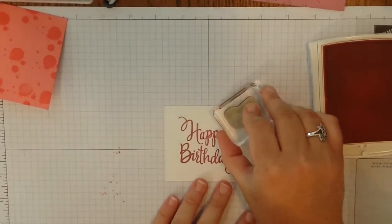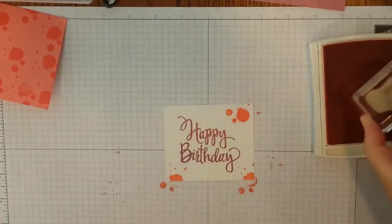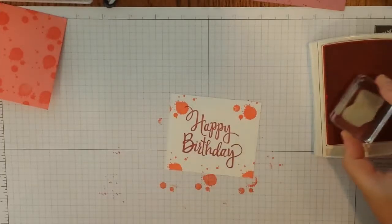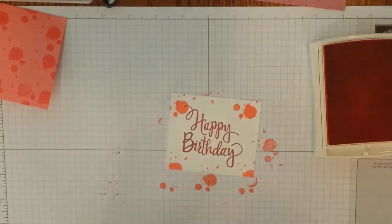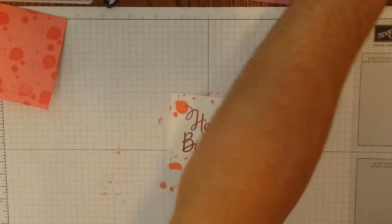Now the Stylized Birthday stamp only comes in wood mount, but I think it's an awesome stamp — it's nice, it's got a good font to it, it's like the perfect size. Go ahead and ink that up nice and heavy. I use the grid paper to basically line everything up on my cardstock. We're going to go straight down, straight up, smack dab in the center.